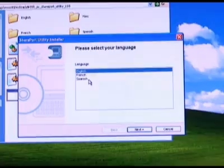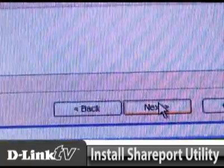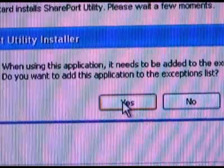The last thing we need to do is install the utility to make this happen. Installing the Shareport utility is straightforward — just let it run all the way through. When you get to the end, you will be asked to make Shareport an exception for Windows Firewall if you are using this OS. Go ahead and give it permission.